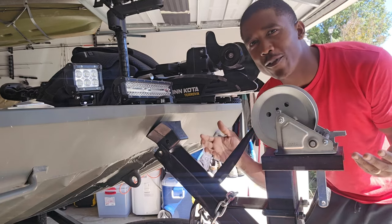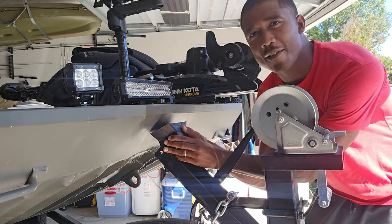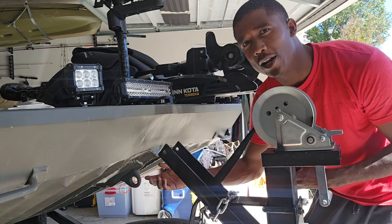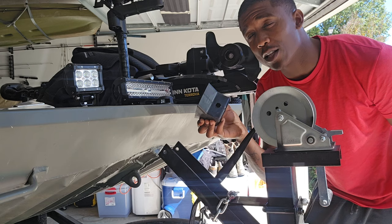I just want to do a quick video for y'all. You guys saw my other video about this jon boat — I got it repaired, got the winch eye welded back on and everything. But I finally got my flat stop in the mail.